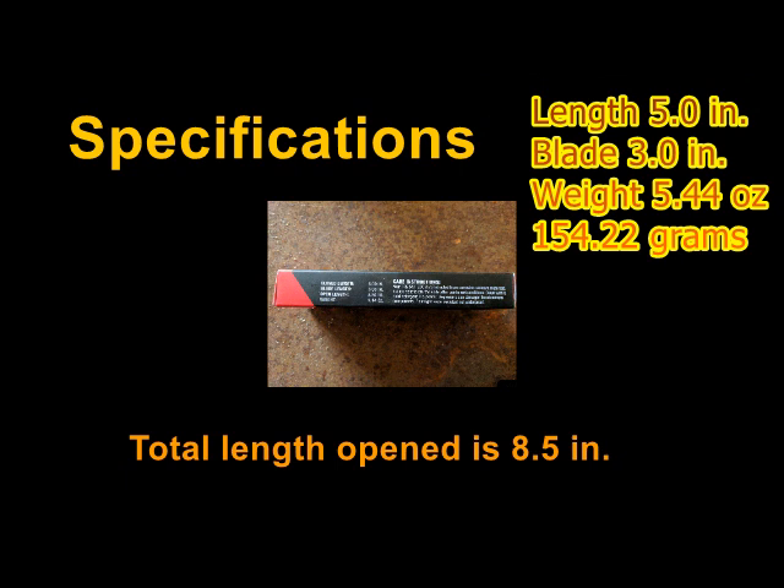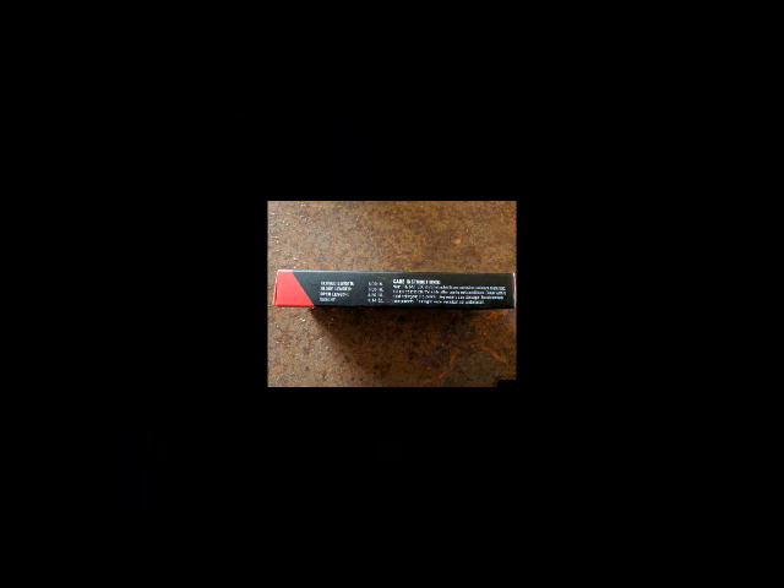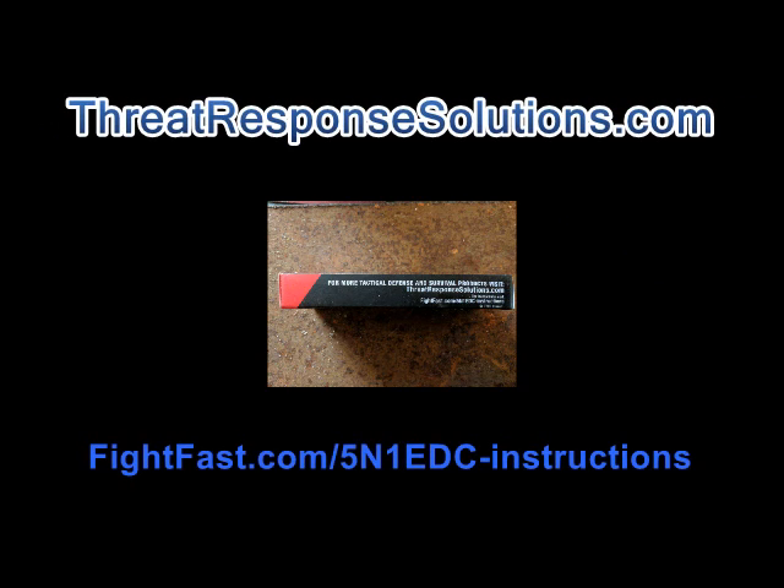The dimensions according to the box are: closed length is 5 inches, blade length is 3 inches, open length altogether 8.5 inches, and the weight is 5.44 ounces. For information on where and how to purchase this, you can visit the website listed here.